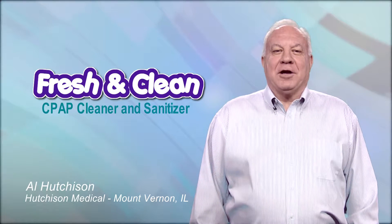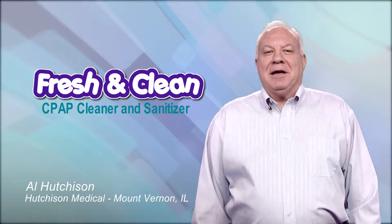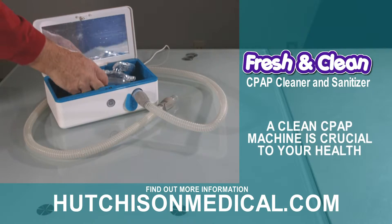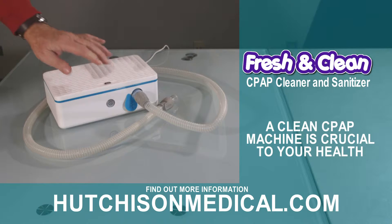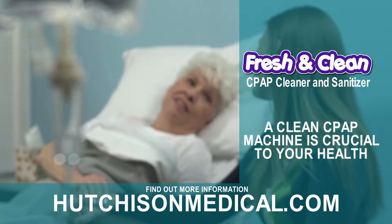Hi, Al Hutchison for the Fresh and Clean CPAP Cleaner and Sanitizer. If you use a CPAP, cleaning your CPAP equipment regularly is crucial to your health. You don't want bacteria, viruses, and mold causing infections or sickness.